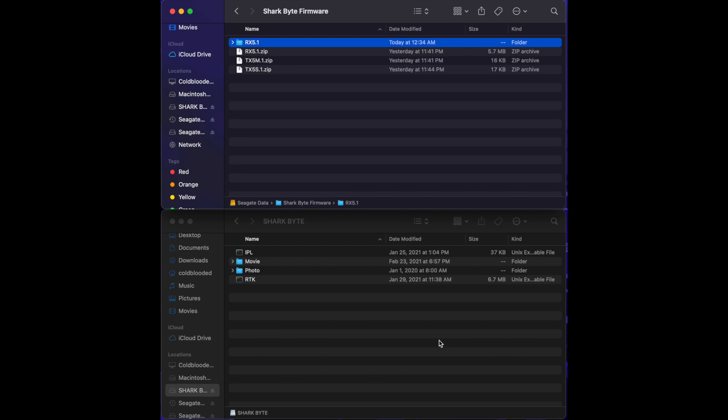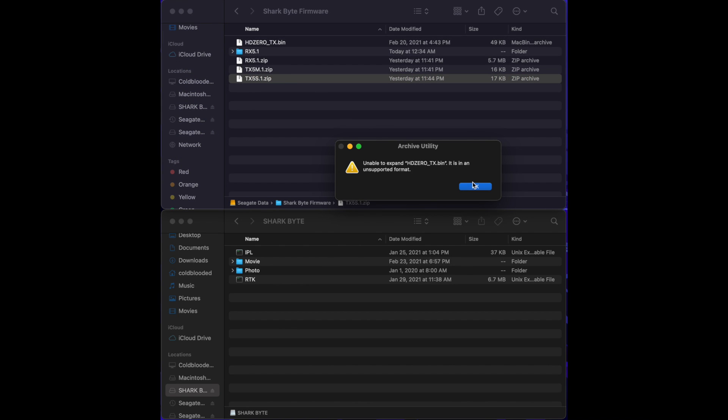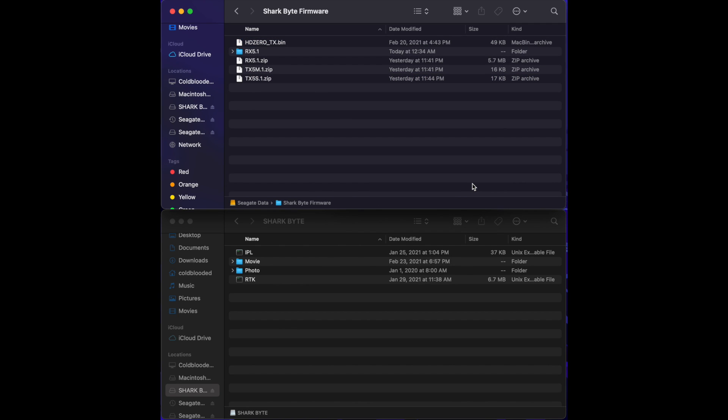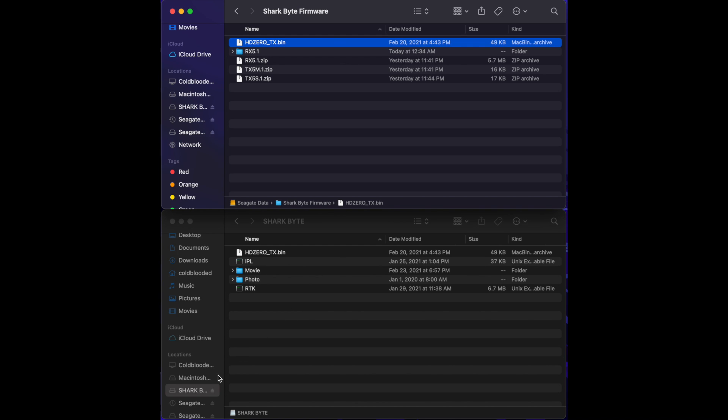Now we're going to transfer the files for the whoop VTX. Once your SD card is connected, go into the tx5s.1 zip and open that up. Ignore the error message — just copy the HD0_tx.bin file to the root of your SD card. Once that's copied over, check the rest of your SD card.